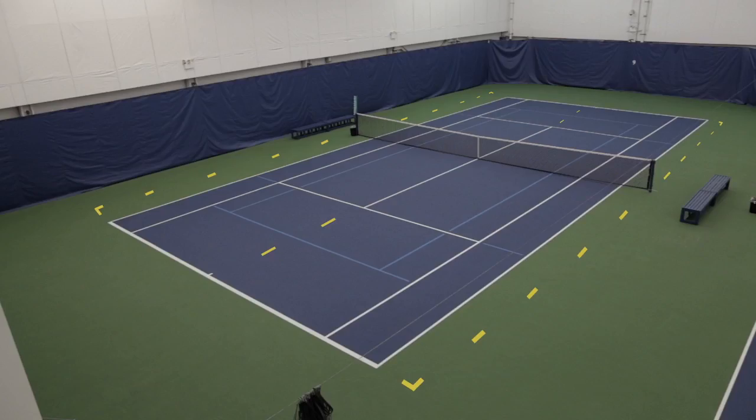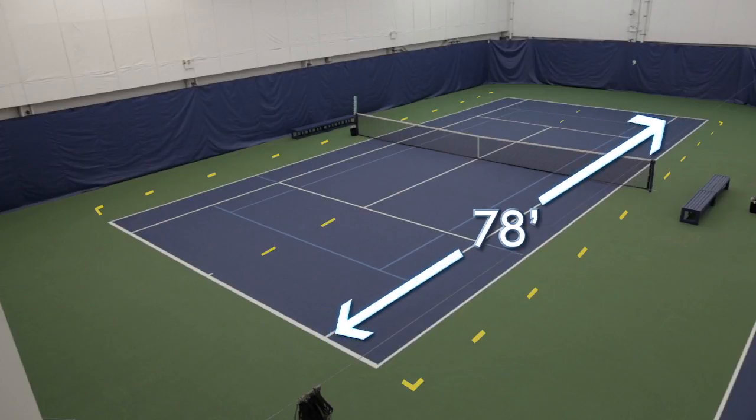The green court is the exact same dimensions as the yellow court: 78 feet long and 27 feet wide. Just like with the orange court, you can create two green courts on a 78-foot court, but the sidelines will not be regulation.